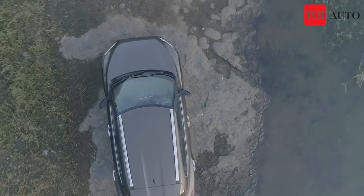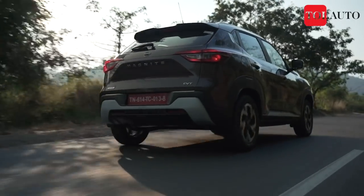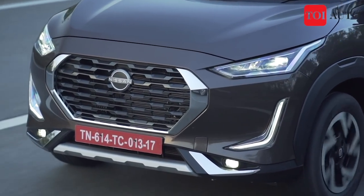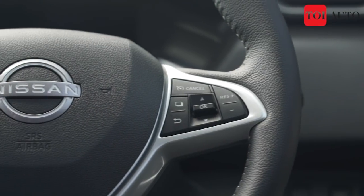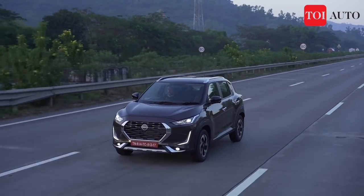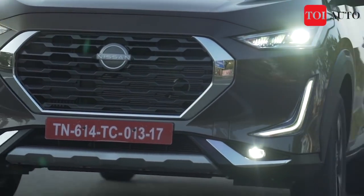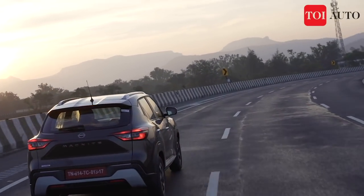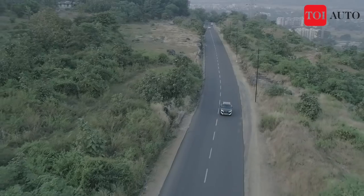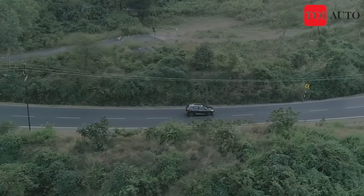The inside rear view mirror is not auto-dimming. What may dampen your driving experience is the vagueness from the steering wheel. It's a multi-function unit with black leatherite material and white stitching — fit and finish is right but it feels very bulky. Even when cruising at 80–90 km/h on highways, the steering does not weigh up, which is a big negative for driving enthusiasts. In the city at low speeds it's fine — a light steering is good there — but on the highway, it is expected to weigh up, and that doesn't happen with the Magnite. In terms of accuracy, the steering is fine and you won't have complaints while darting into corners, but you will miss that overall heft.